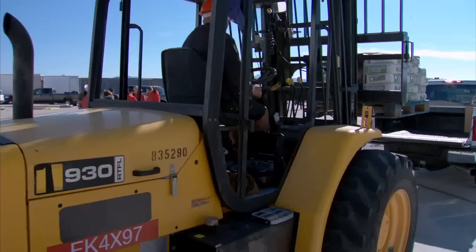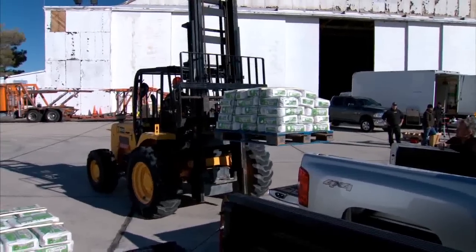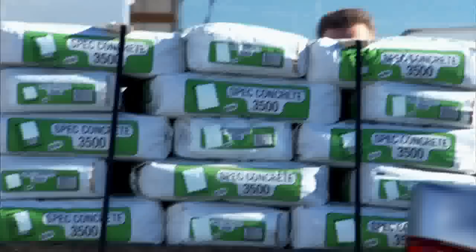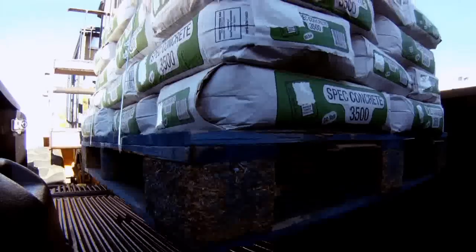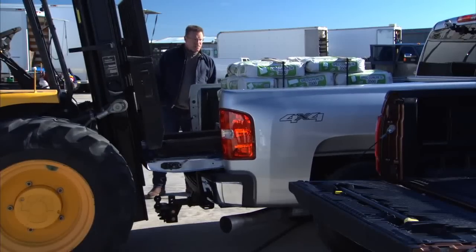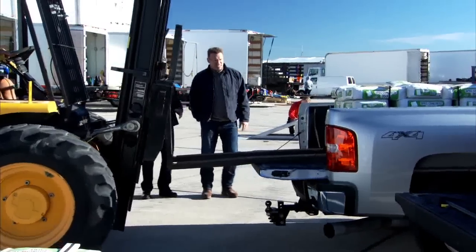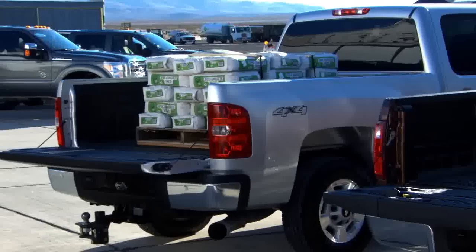Let's watch — 2,400 pounds of concrete, let's put it in the back of the Silverado HD. Looks like it held up pretty well, just as I expected. That's what a heavy-duty truck is supposed to do.